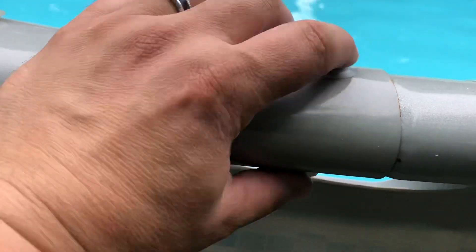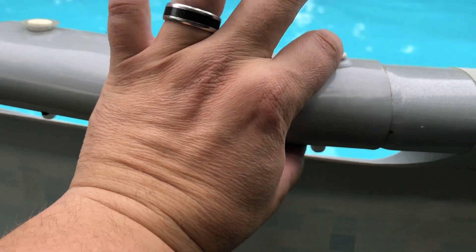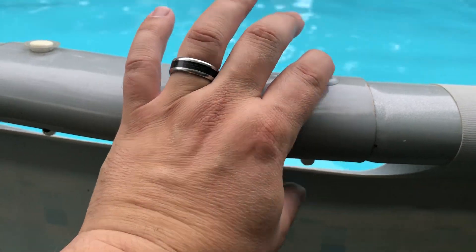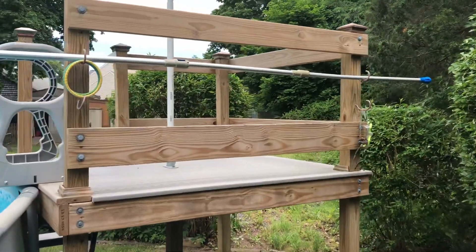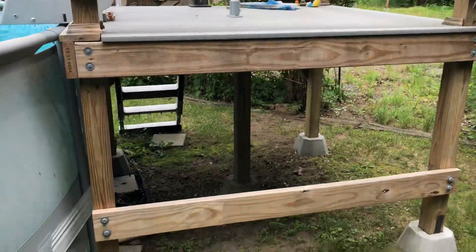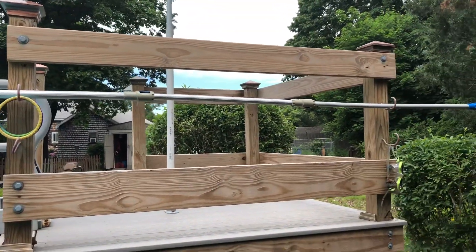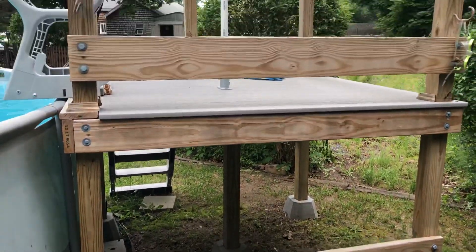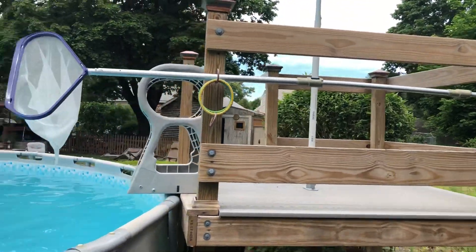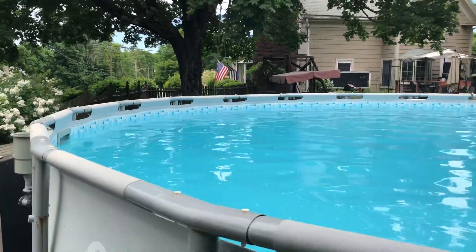Another thing I want to do, since it's been up for a couple of years, is replace these little plastic pop-ins they use to hold things together with some bolts, so it's a bit more sturdy. The deck is still doing great. As I talked about in one of my other videos, this whole thing was built for about 500 bucks — a much better alternative than the prefab ones you buy. I just wanted something a little bit different.